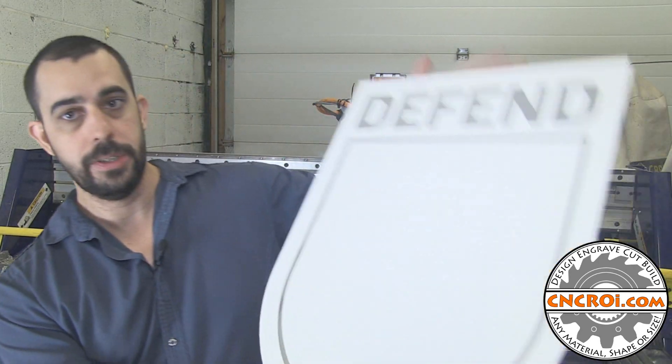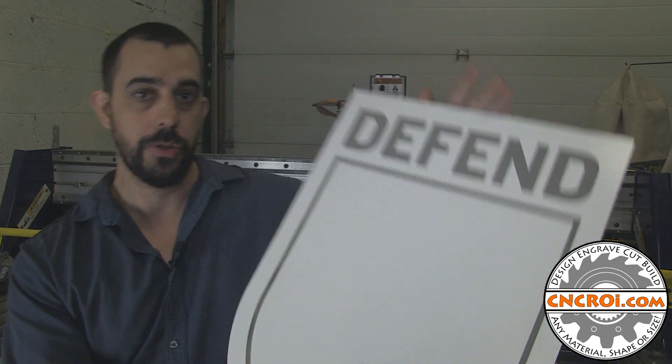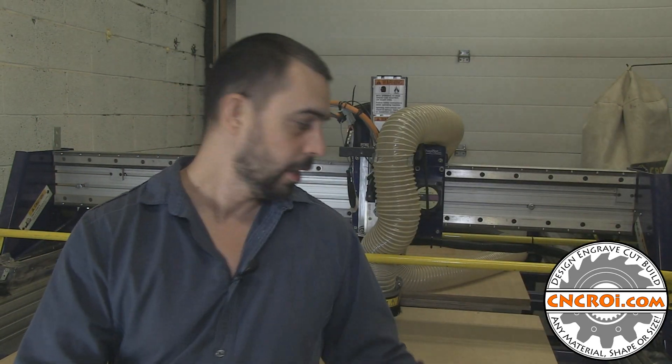And this one here is the same design made with our laser, which is a Trotec Laser Speedy 400 Flex, which has a CO2 and a fiber laser source.